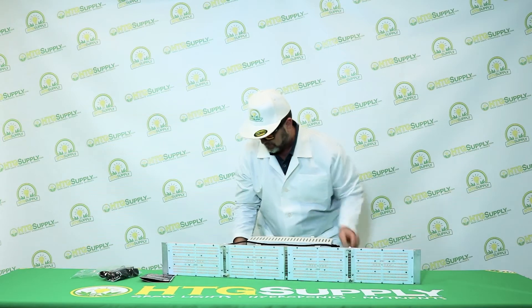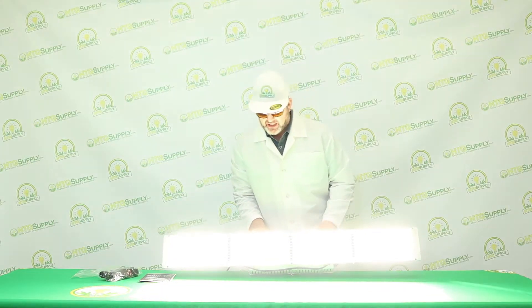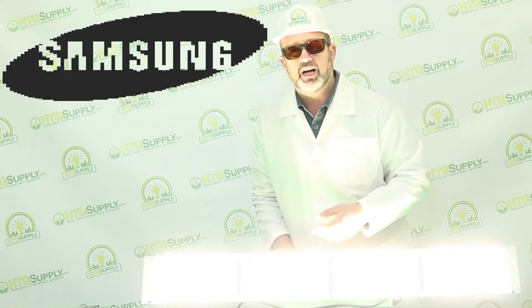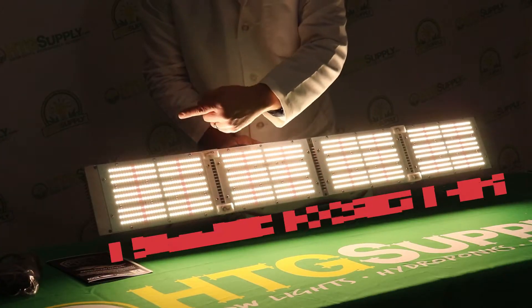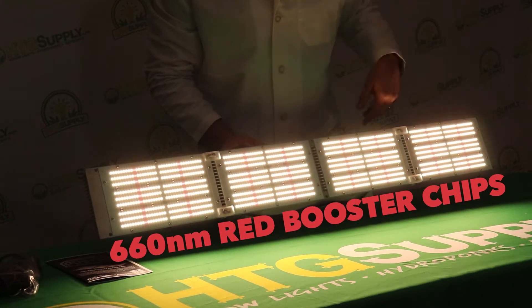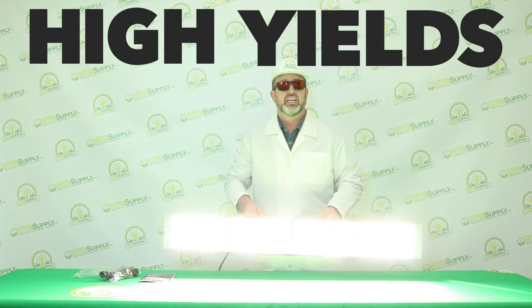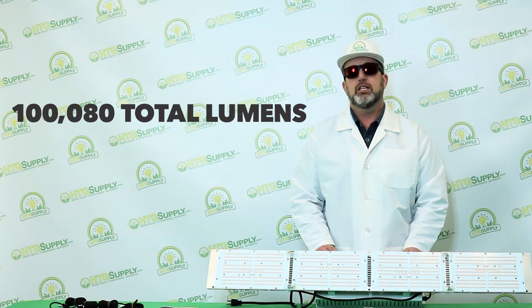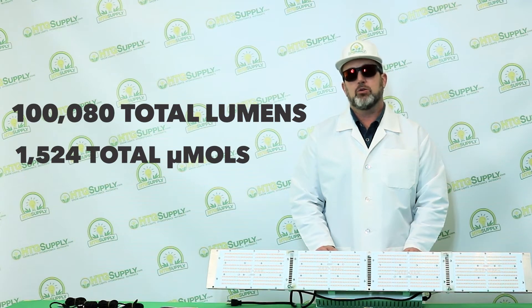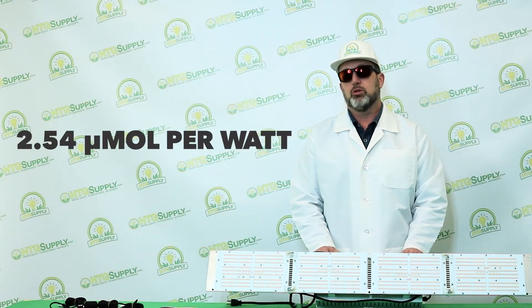Let's plug it in. Wow, that's bright. You can see the chip arrays are the Samsung LM301B 3500K chips enhanced with 660 nanometer red booster chips. This is a flower version made for maximum flower production and high yields. It's super bright at 100,000 total lumens and 1,524 total micromoles — 11% higher than other full spectrum lights — and it's incredibly efficient at 2.54 micromoles per watt.